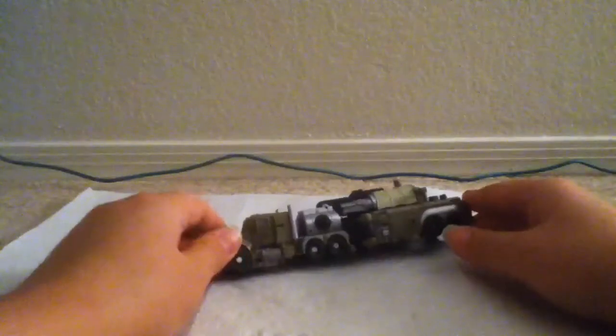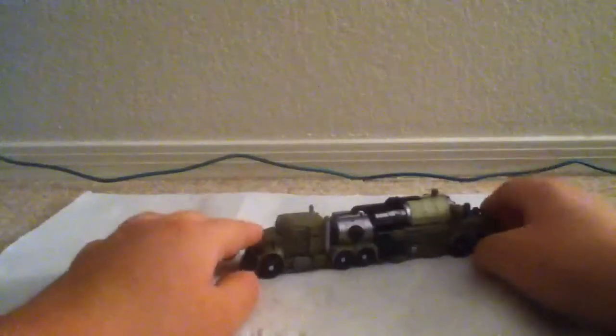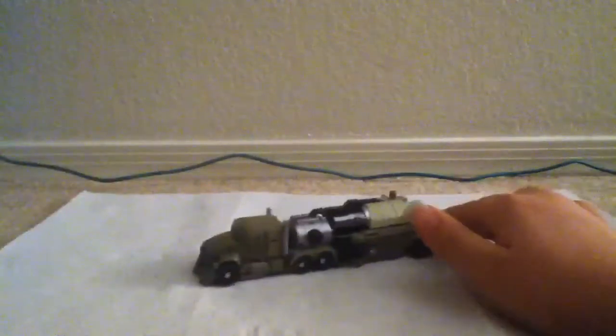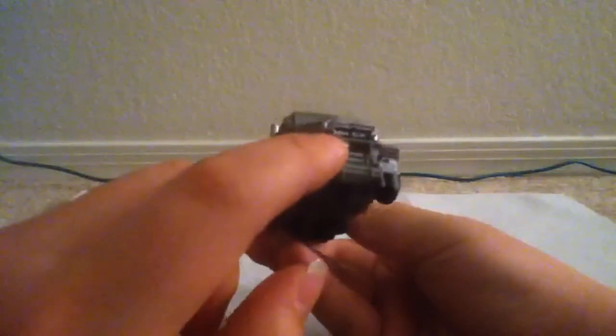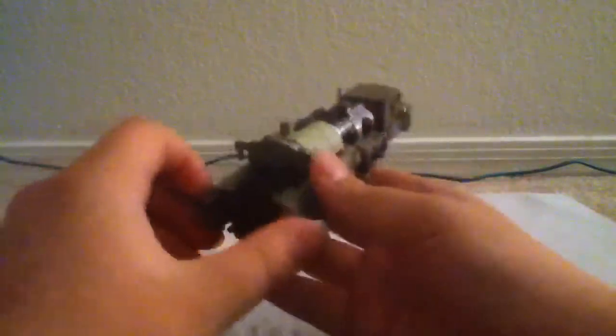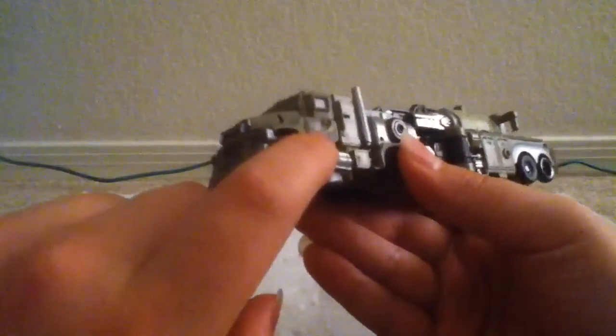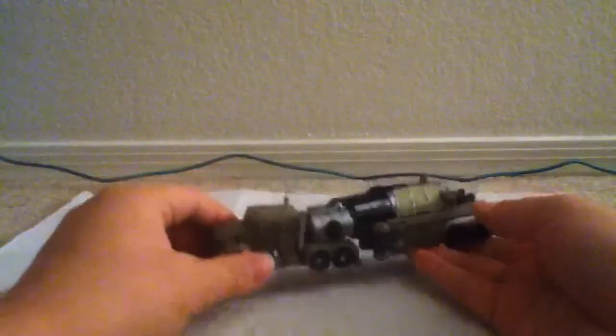Here's Megatron in his Mac tanker truck mode. He is very cool. He rolls very slowly because he's a truck. And you can see the Mac right here. Overall, nicely done for how small it is. And here's his Decepticon insignia right here — very small, I don't know if you can see that. That's pretty much it for his truck mode.